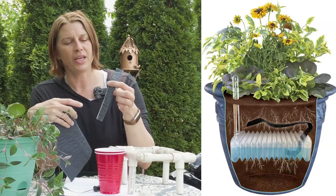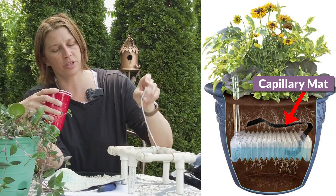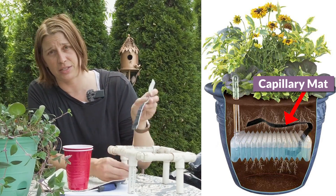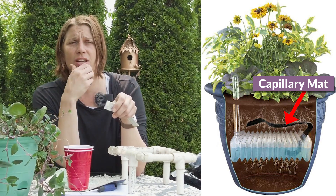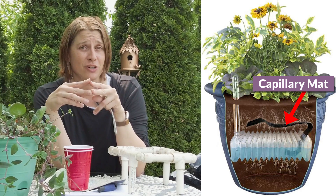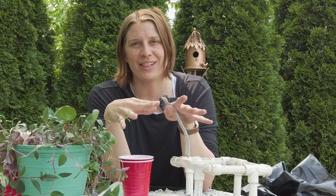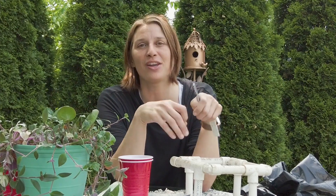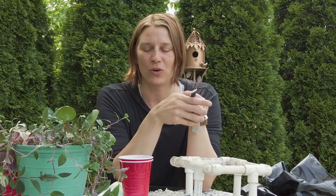You could try a capillary mat. I've also seen people use synthetic yarn — I tried it two years ago and it pulled up so much water it waterlogged and killed my plants, so I can't personally recommend it. I've seen people talking about using it but I don't know if they've tested it. If you're feeling adventurous, give synthetic yarn a try, but wait a day or two first to check how much moisture is collecting before planting.